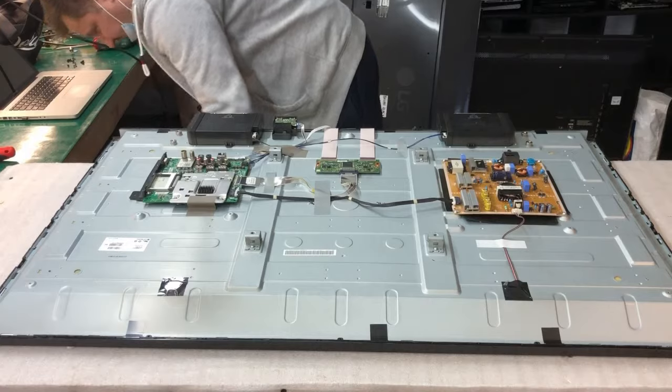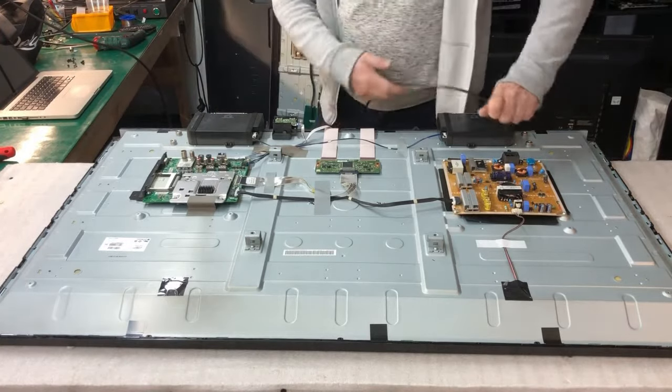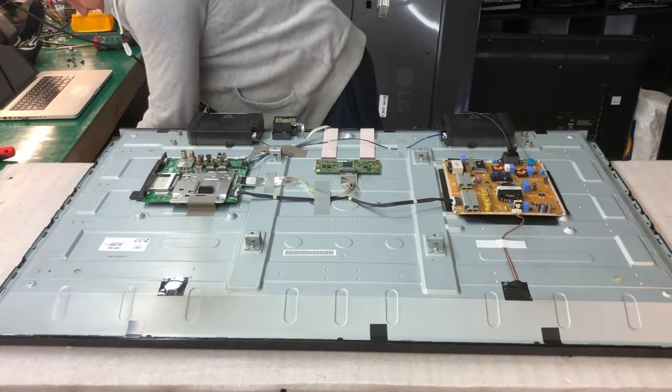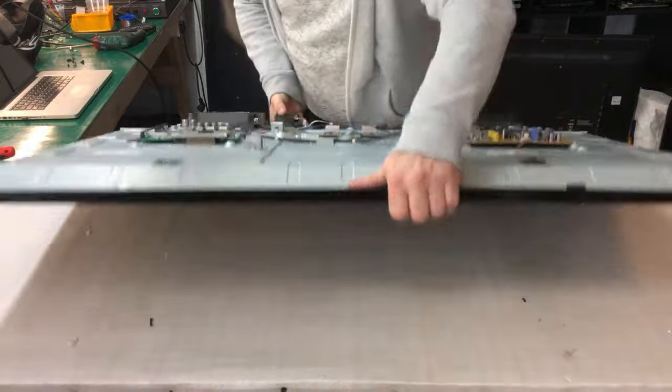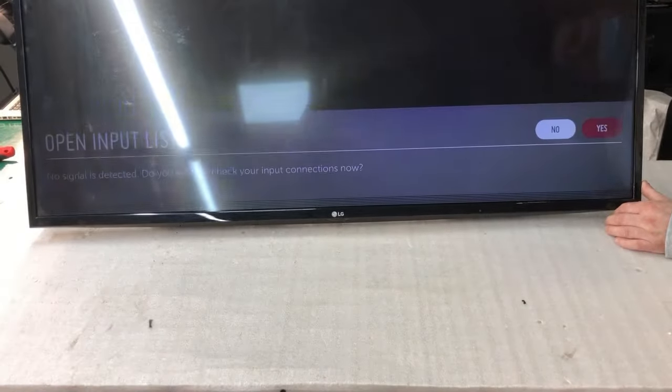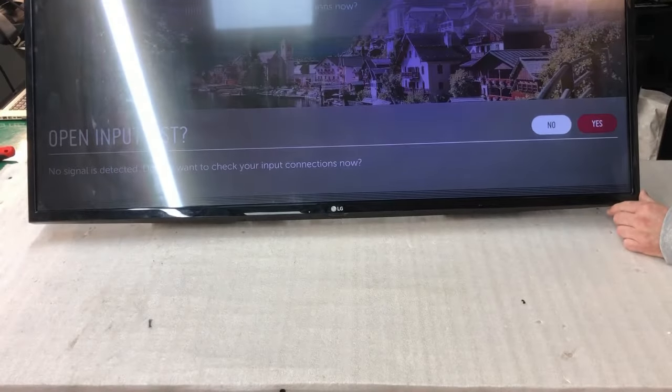Just plug it in. As you can see, we have some kind of shaking picture, double image, some lines here. That's the problem with the television.